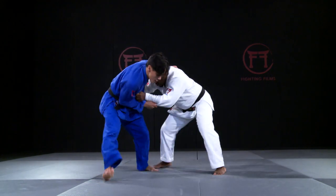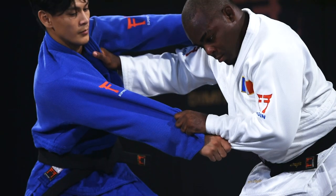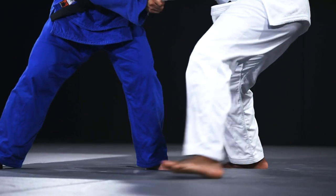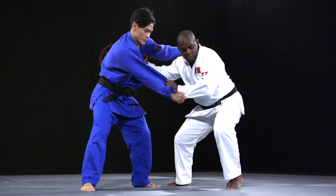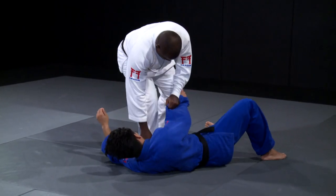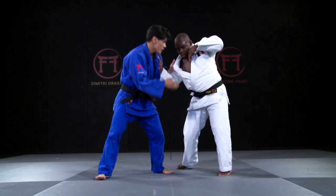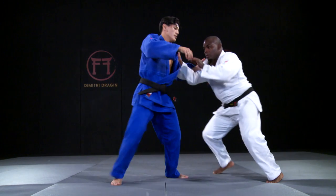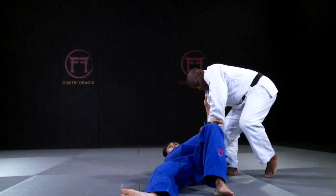In the next four videos, Drajan will break down his process for executing Diashibarai. He'll cover the grips, creating distance, stepping into the playground, knocking Uki off-balance, and last but not least, the execution. Drajan will also demonstrate and break down how to execute the same variation if your opponent is on the lapel, rather than over the top.